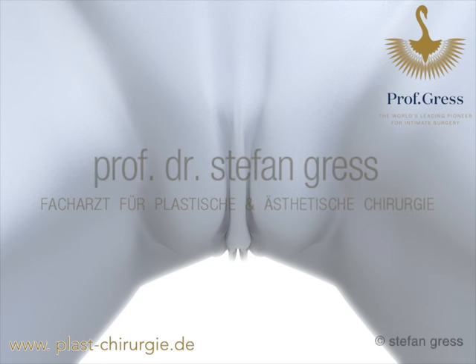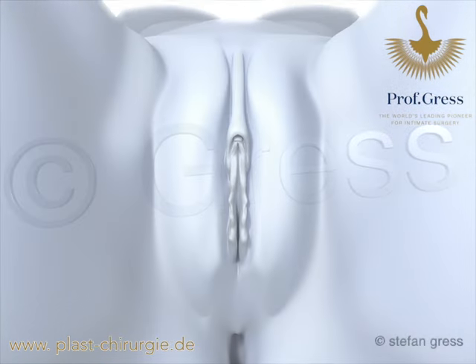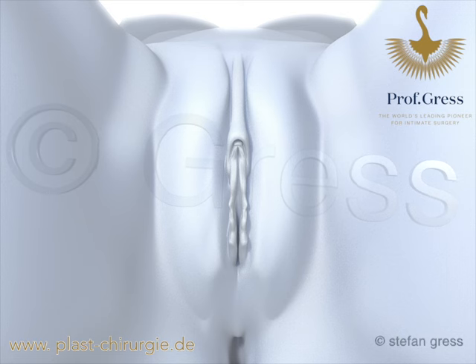Professor Gress developed this procedure for the reconstruction of the labia minora when the labia above and below the clitoris have been shortened too much. In this case, the only possibility is to reconstruct the labia with vaginal skin.